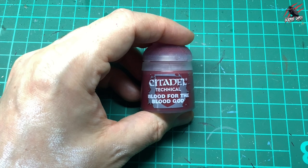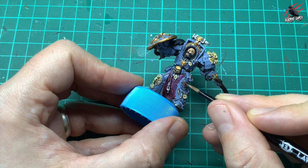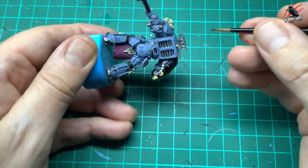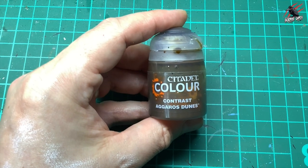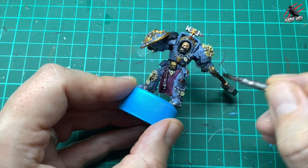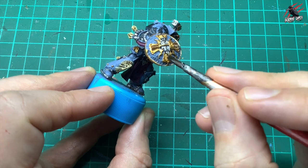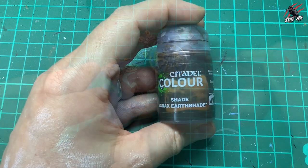Then I take some Blood for the Blood God and use it on all the little red jewels — he's got one on his knee, one at the top, and one at the very top. It's a gloss paint so it'll be quite shiny once it dries, just take your time. Then Agoras Dunes Contrast Paint goes over all the gold areas, making that Retributor Armour a lot richer and bringing out all the textures — it's almost like a shade but with a nice strong colour.